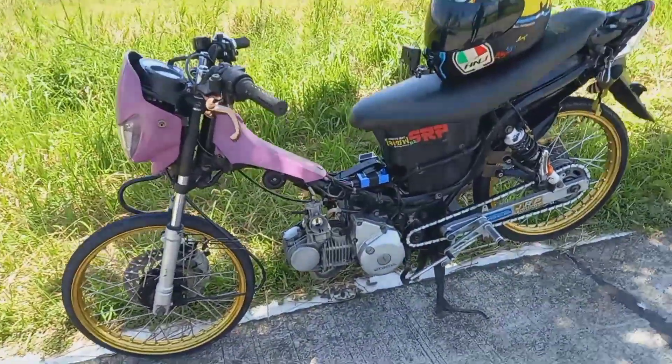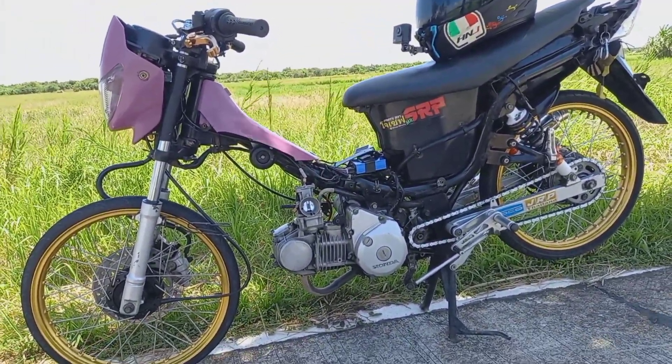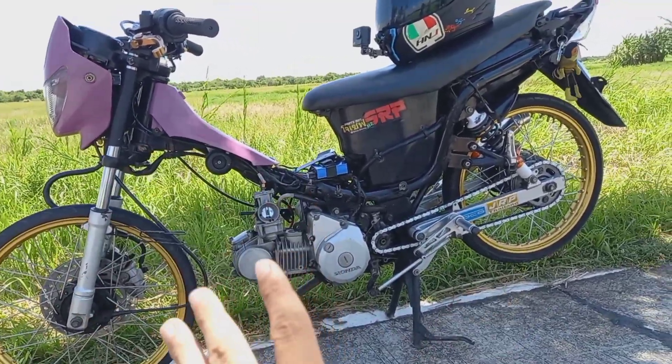At syempre, wala naman ako palaging angkas. Kaya kahit mag-high-speed na sprocket ako, walang problema sa motor ko. Lalong-lalong na hindi naman i-stack yung motor ko.